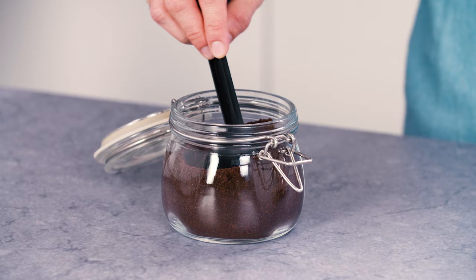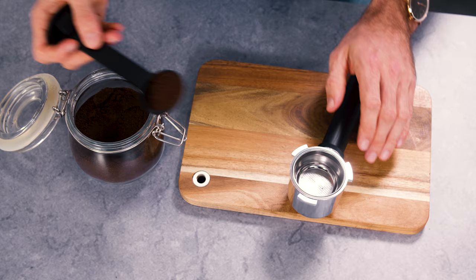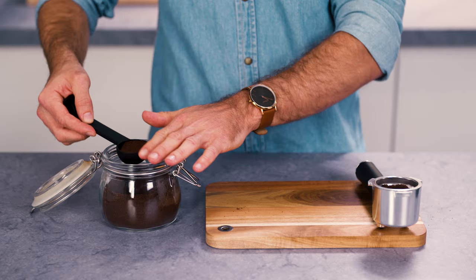To make a single coffee, place one level measure of pre-ground coffee, about 7 grams, in the filter. To make two coffees, place two loosely filled measures, about 14 grams, of pre-ground coffee in the filter. Fill the filter a little at a time to prevent the coffee from spilling over.